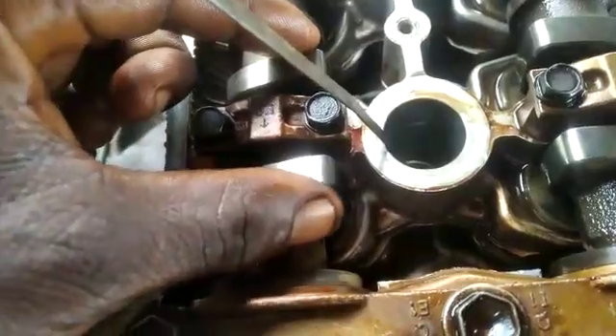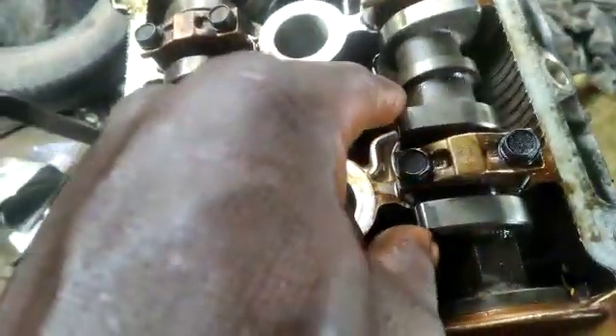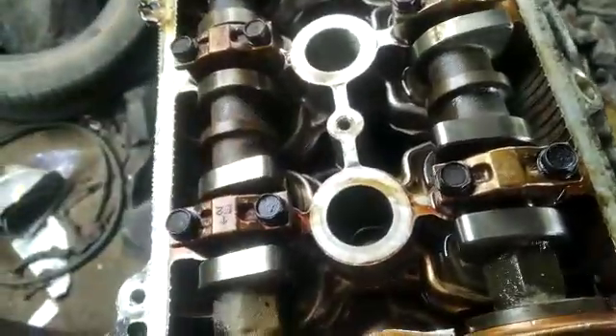Right there, come straight to this — you can see the point right here. See the way you can come to the camshaft. Let me remove this so you can see it clearly.